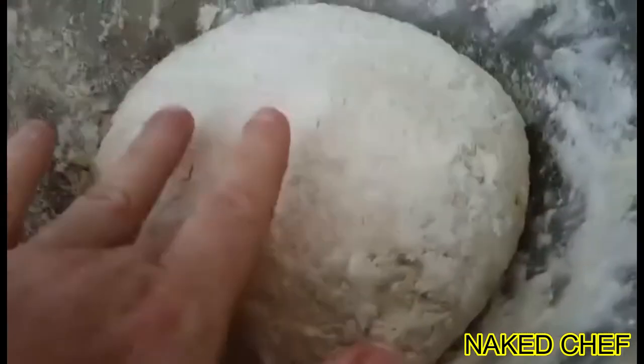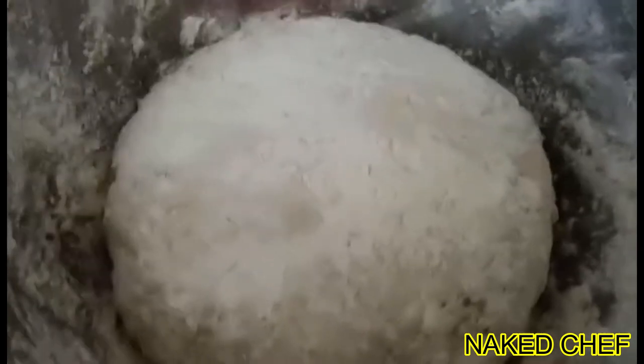So the flour for the potato bread, it's done, it's mixed. So now we need to rest it. Wrap it in cling film and let it rest until it grows.